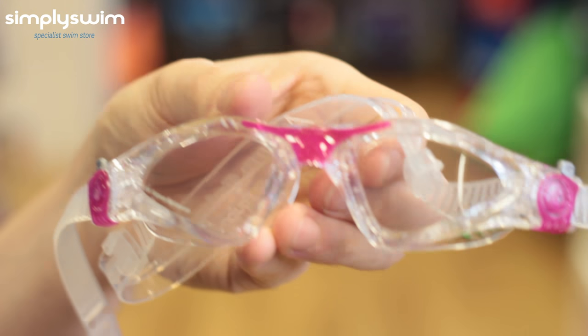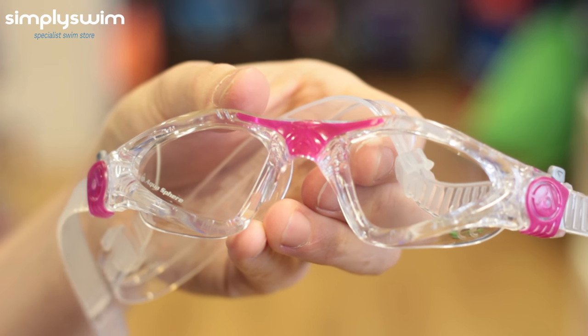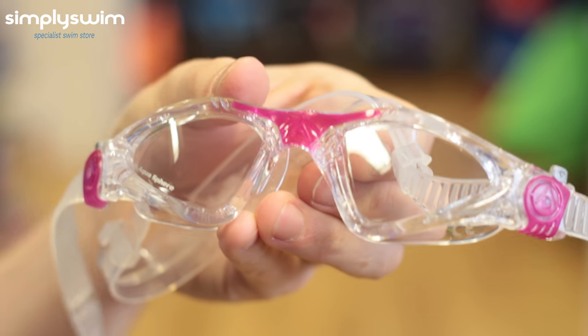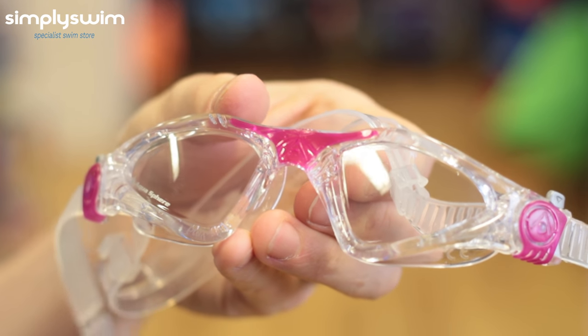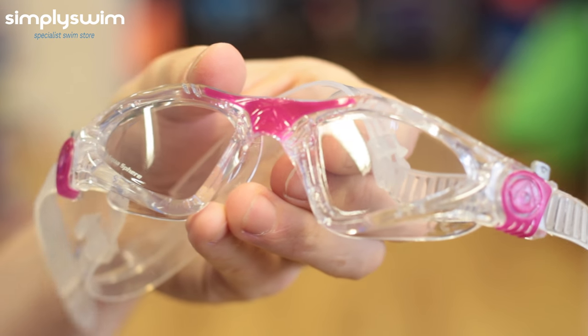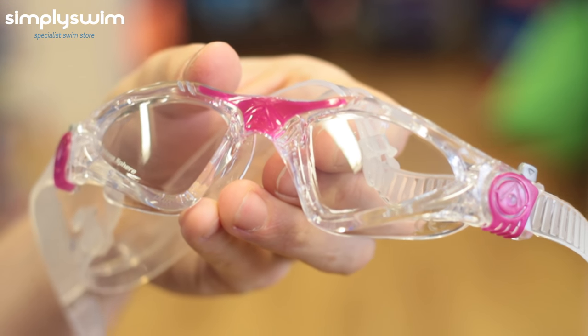Here we have the Aquasphere Cayenne Lady Goggles with clear lenses. These are great for general purpose and fitness swimming and are female specific, with a smaller frame to fit the female face. They have curved lenses for increased vision as well as the usual anti-fog and UV protection.